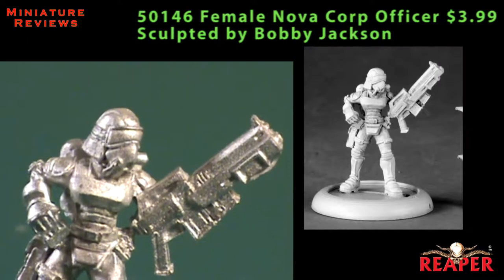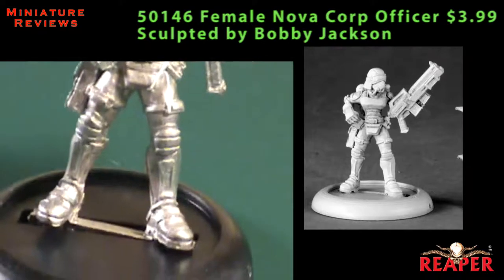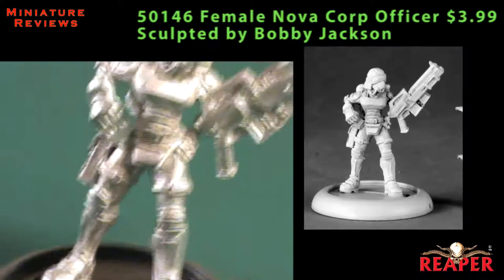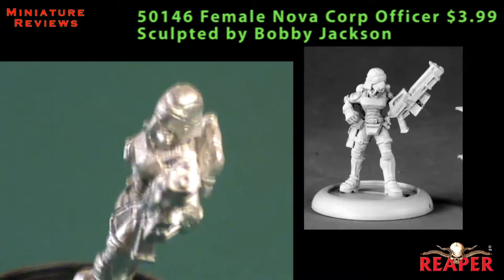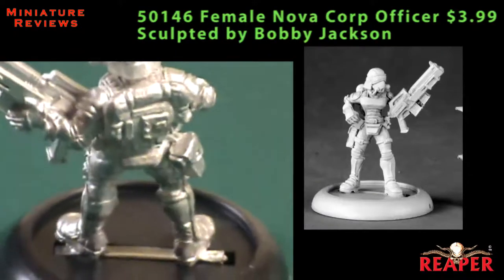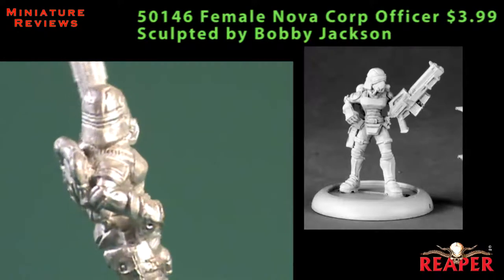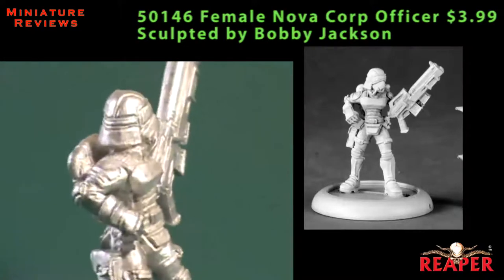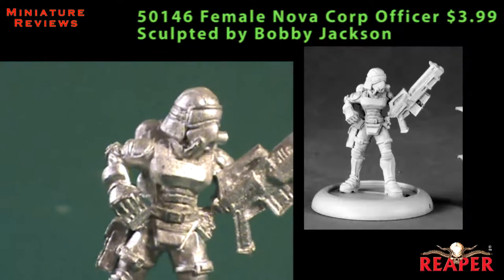On to some Chronoscope releases — there have been a whole slew of new female models released. The first one is a female Nova Corporation officer, and she fits in perfectly with the other three that have already been released. This is a single-piece model that required very little cleaning. She's wearing heavy sci-fi kind of armor, but not really powered armor like a Warhammer 40K Space Marine. She has a full helmet with a visor and a respirator. A whole unit of Nova Corporation officers would make good Arbites in Warhammer 40K, maybe even Imperial Guard troopers, and they'd also be perfect as CSO troopers in Resolution.